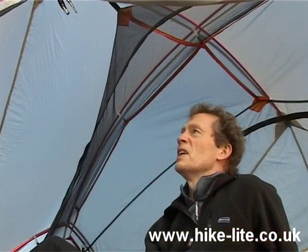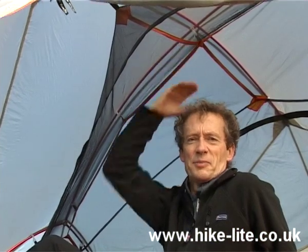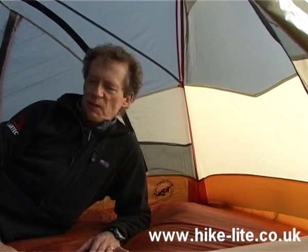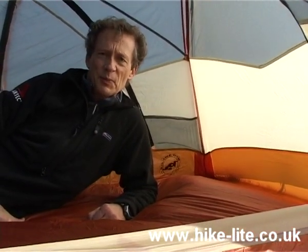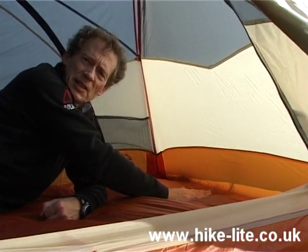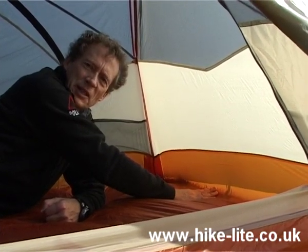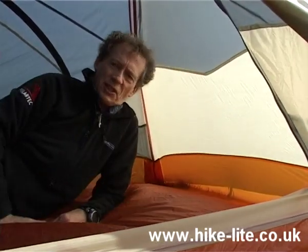Now you'll notice that once I'm inside, the headroom in here is very generous — it's a good ten inches here above my head. The width of the tent is also very generous; it's easy to see that there's stacks of room in here for two people. And the other thing I'd like to point out is that the tent here is coming down almost vertically, which means that unlike other tents that come down at a shallow angle, I can use the tent throughout the entire length.